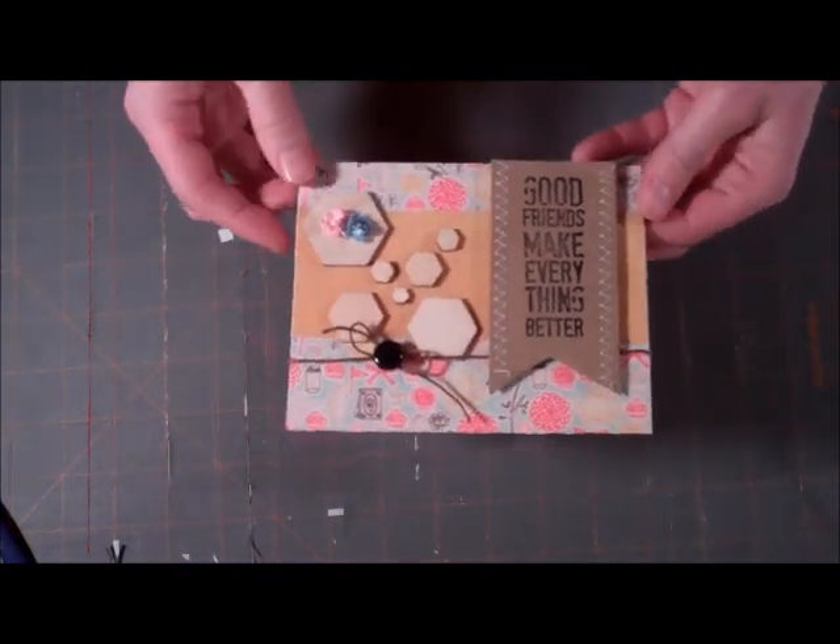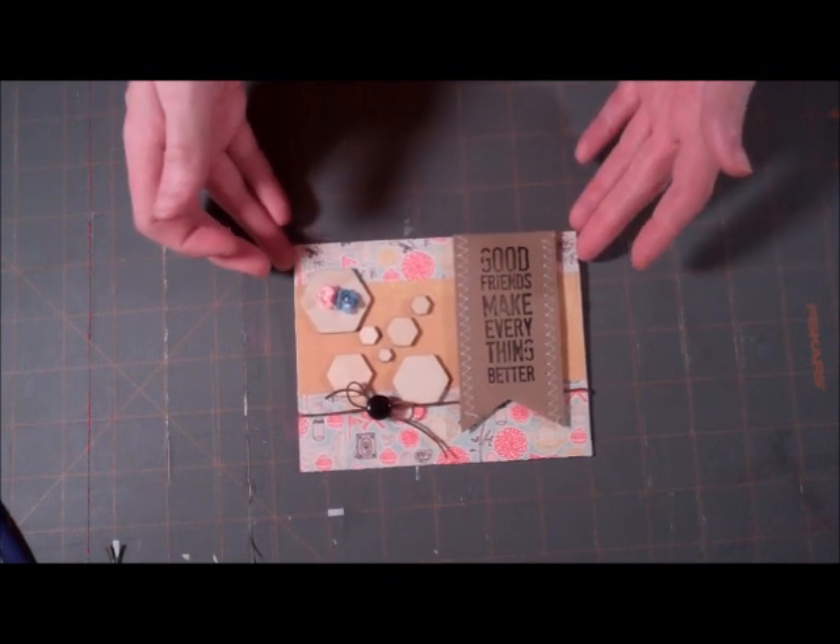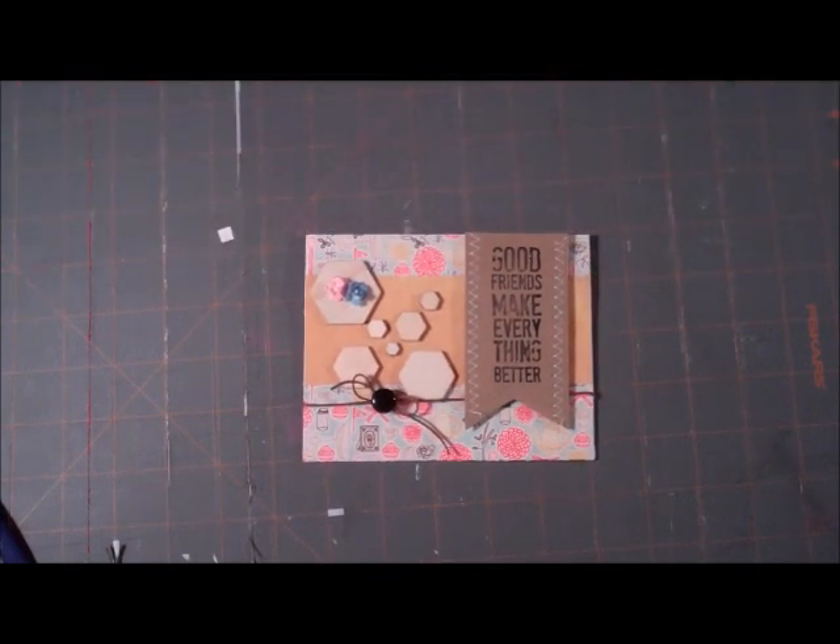And that's our card for today. Hope you like it. I hope you get a chance to try it out. Thanks for sticking with me even though we tried some things that didn't work — it's kind of a trial and error process sometimes. I hope you had fun and maybe learned something new. Have a great day, bye!